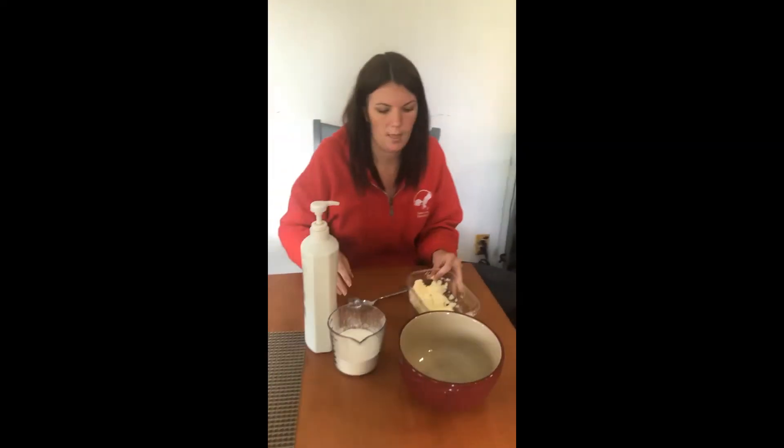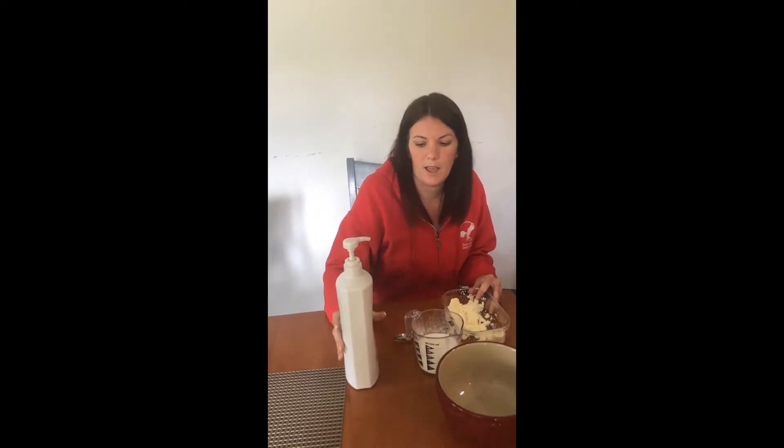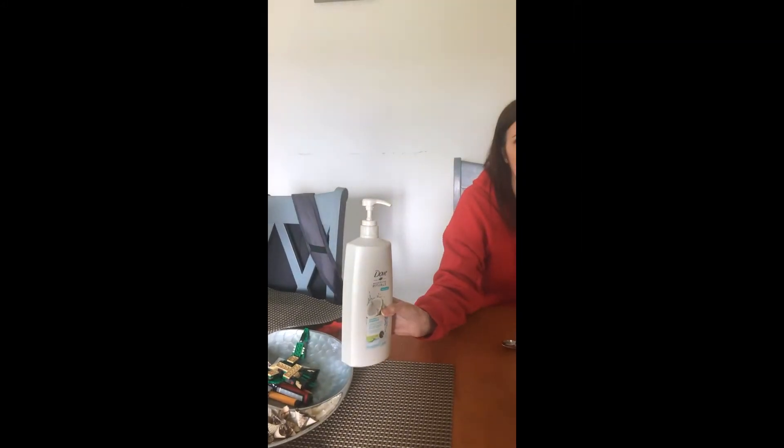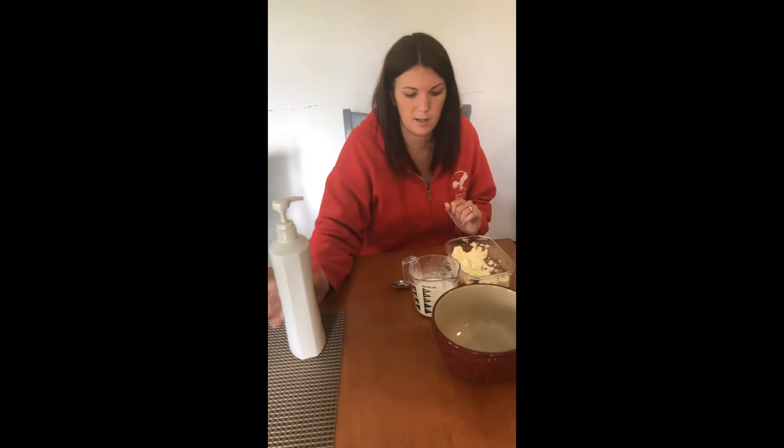So what we're going to do — this is cornstarch, you can use any brand. You need one cup of cornstarch, and then you're going to need any brand of conditioner, like shower conditioner that you would use in your hair. It doesn't matter the brand or the scent. This is a scented one so it kind of smells like coconuts.